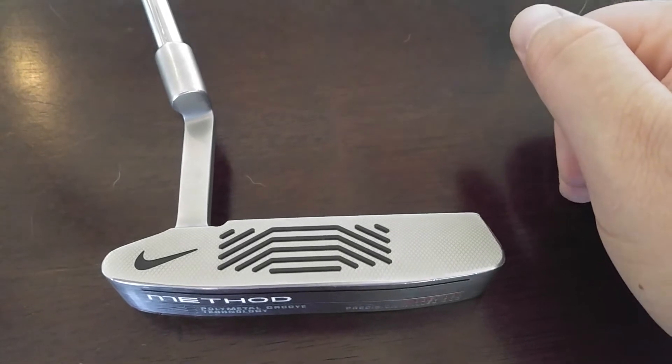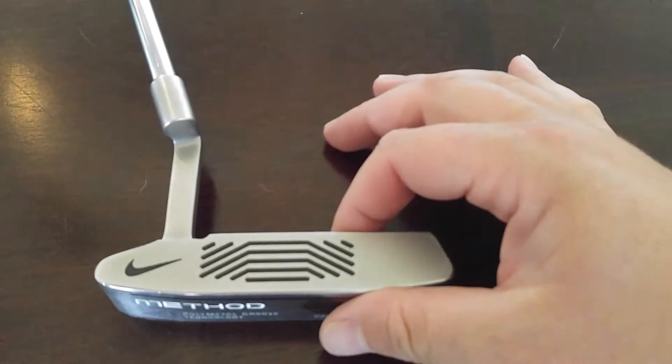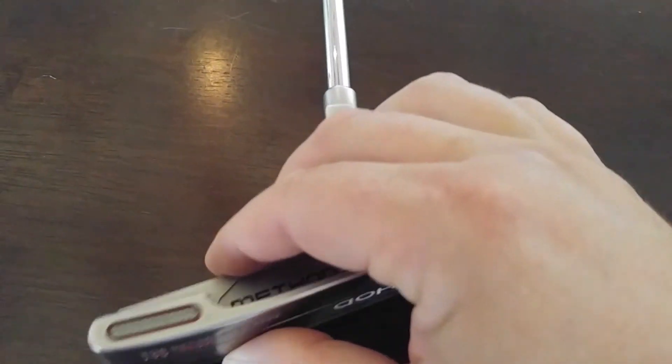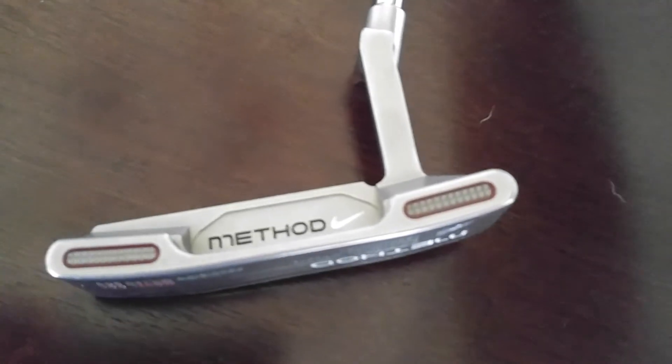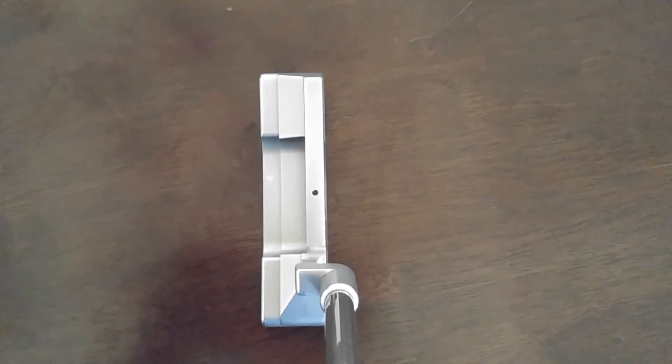As you can see the Nike insert there. And of course the most important view is what the putter is going to look like looking down on it. Similar to a traditional Scottie Cameron putter — very straight lines, very sharp.